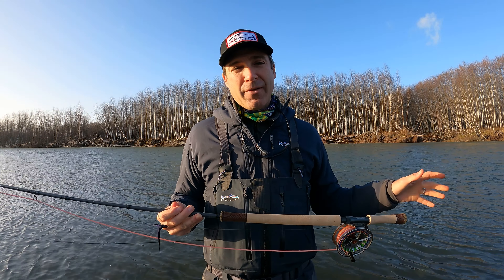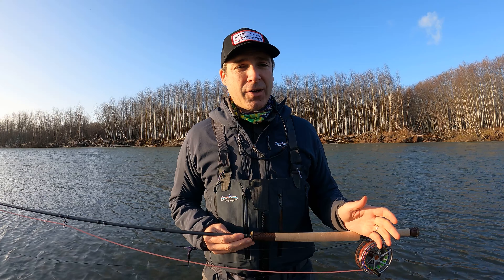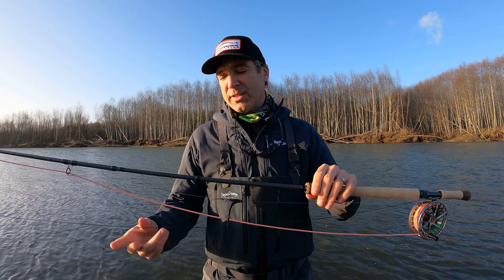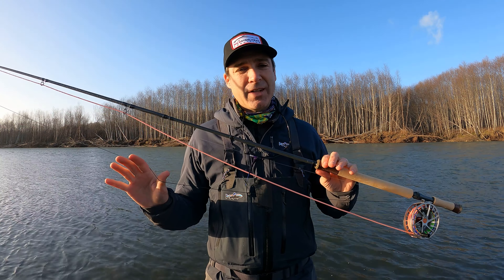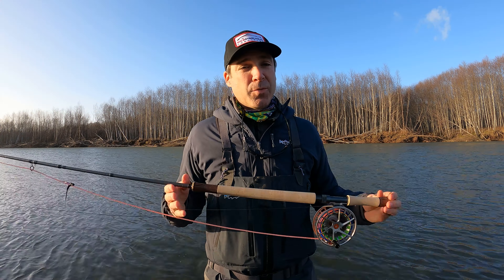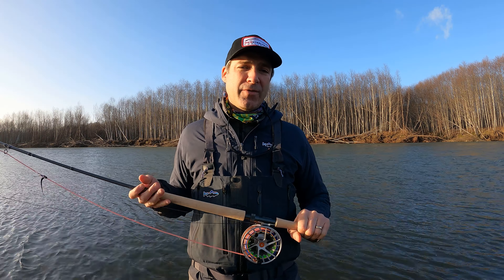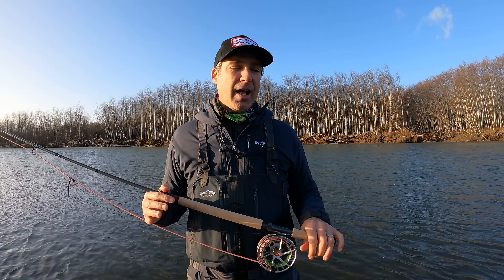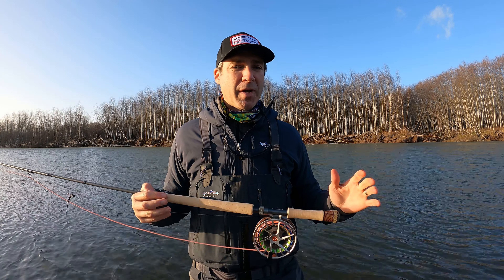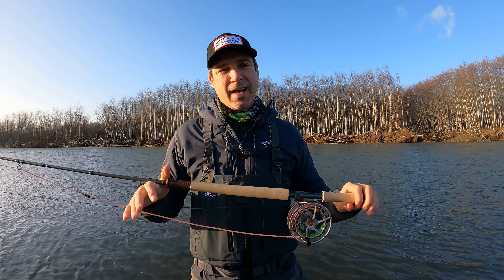I was surprised that the shorter, more aggressive head was the right line for it, but I really liked it. You don't want to overload this rod — it says it'll take 500 to 550 and we were throwing 525s; if I had a 500 I'd probably want that one. On the Claymore 13 and a half foot seven we really liked the Skagit Max Launch 525 — you could maybe even go to a 500 on that one as well. On both rods we fished just 10 feet of T11 with about three and a half to four feet of leader material and a medium size steelhead tube fly. These are both really comfortable casting rods — you have to slow down in your cast. For beginners getting into spey casting these are a great way to start, but if you have a couple hundred extra bucks I definitely recommend bumping up to the Sonic, especially for the 13 and a half foot — the Sonic was a lot lighter than the Claymore.